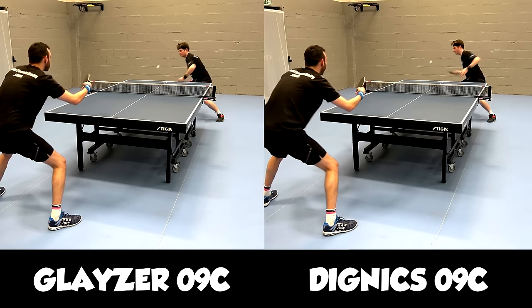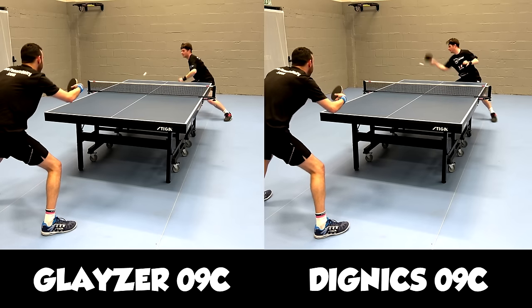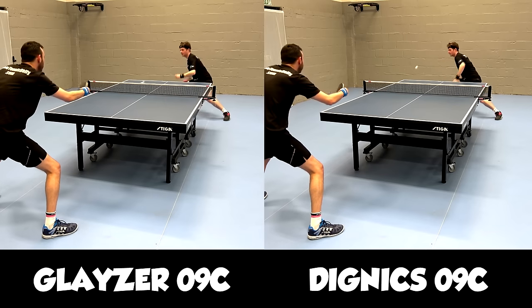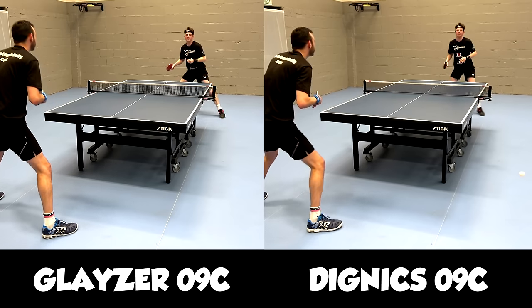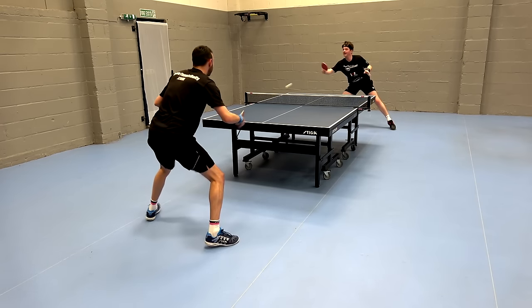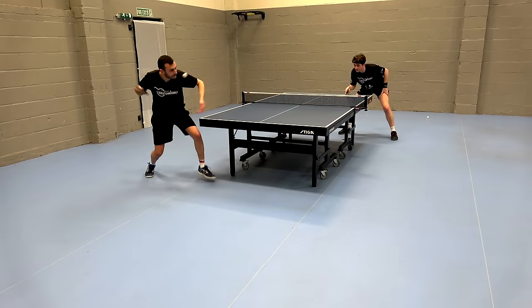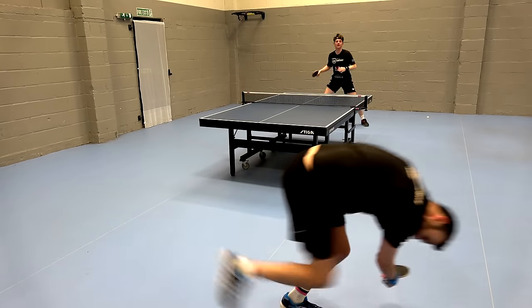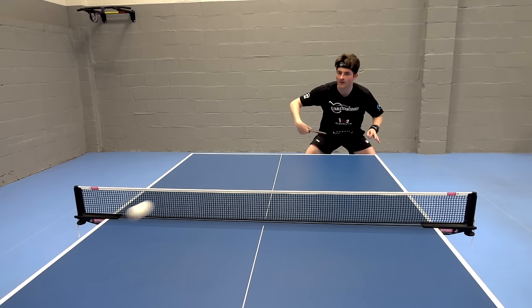How does the Glazer 09C compare to the Dignix 09C? In a nutshell, it's similar in how it feels on contact with the ball, but it comes off noticeably slower. Because the Glazer 09C is slightly softer, it actually felt easier to produce spin. Personally, at my level, I prefer the Dignix 09C as I get more venom in my shots — for my game the Glazer 09C is just too slow. What it does give you is more control, stability, and ease of use due to the softer sponge.